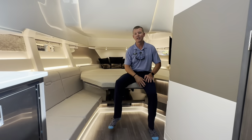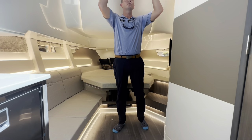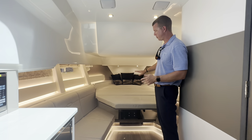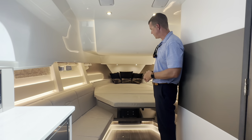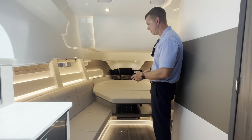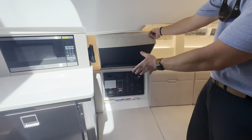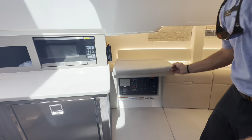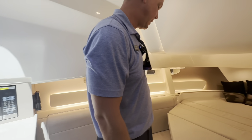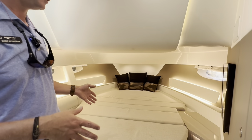Down below in the cabin of the 370 Sundancer, there's a tremendous amount of room. At the host's height, there's no shortage of space and it doesn't feel claustrophobic. This sleeps four people comfortably — the forward V-berth is deployed into bed with plenty of room for two adults. With the bed stowed away, it becomes a nice wraparound seat for guests to sit, have a meal overnight, and entertain comfortably, with beautiful natural lighting throughout.